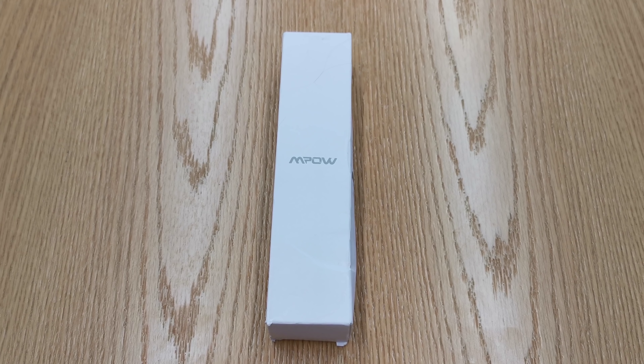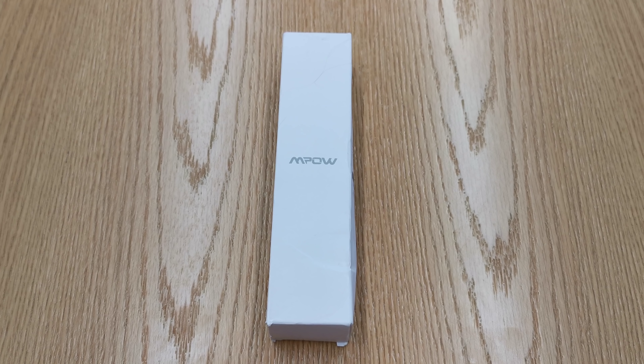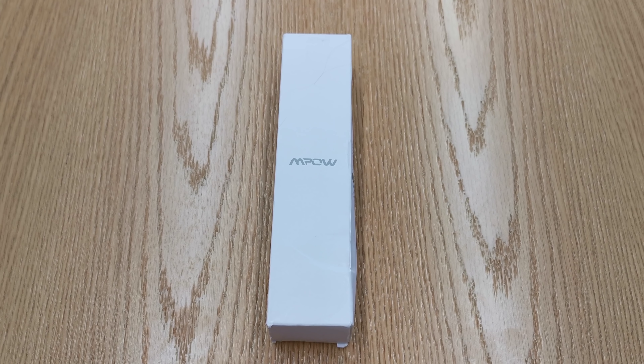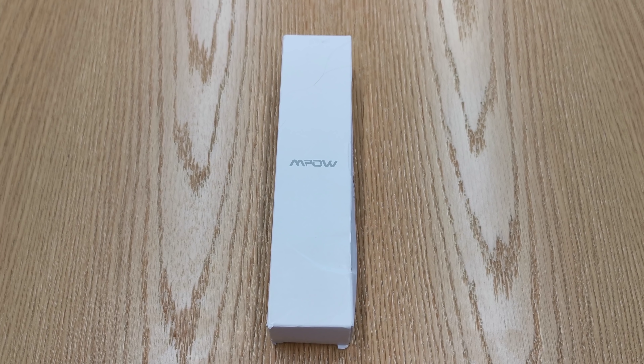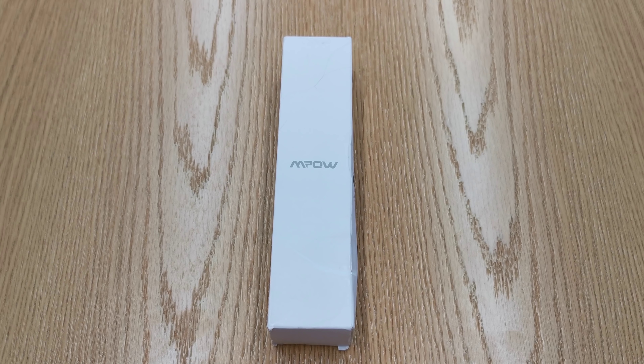Hi there, I'm Matteo, the Chief Mobile Opinionist at Tech Travel Geeks, and today we're going to unbox an Empow selfie stick that I purchased for a trip to China. We're currently in China and I'm planning to use this this evening, tomorrow, and during our travels back to Singapore.